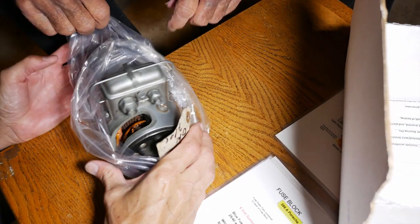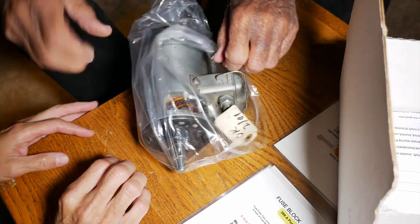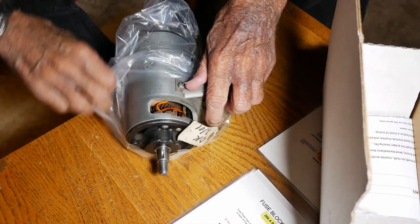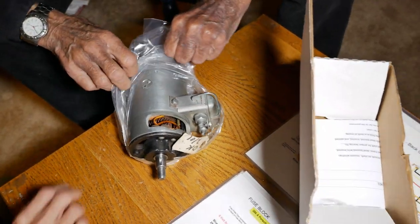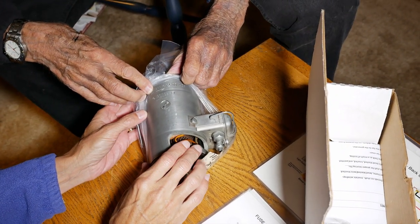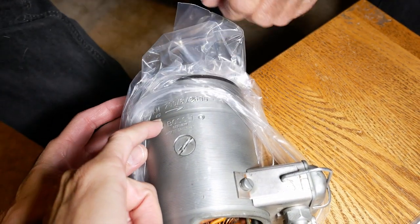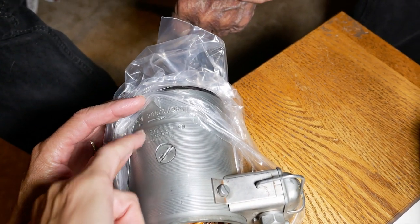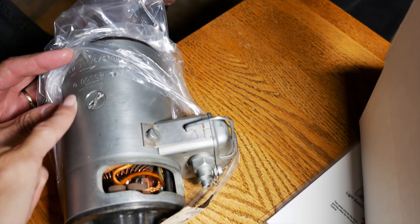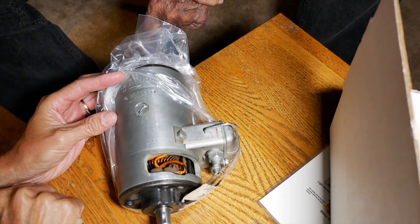But look at the date code. It's 401. So it's a T6. I was thinking that because the ridges are really far apart on the generator, and they're tighter on the earlier ones — some of the A's are almost smooth.